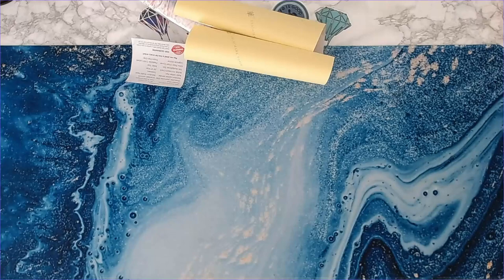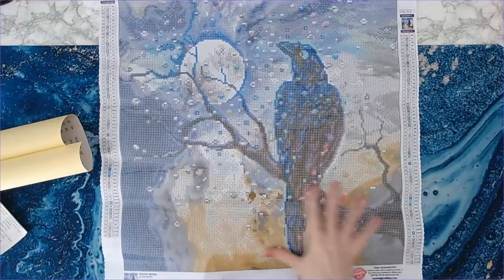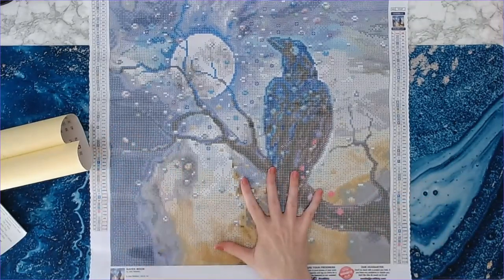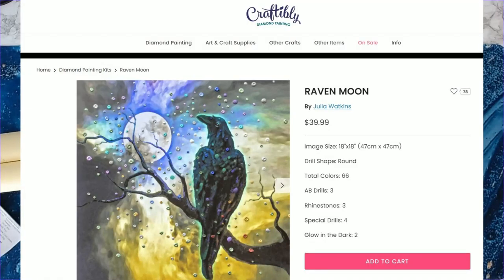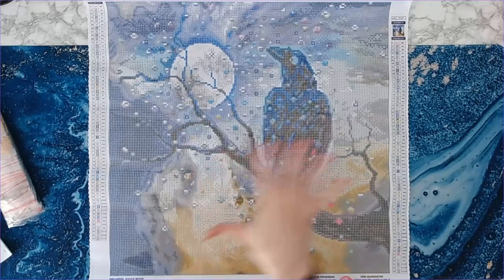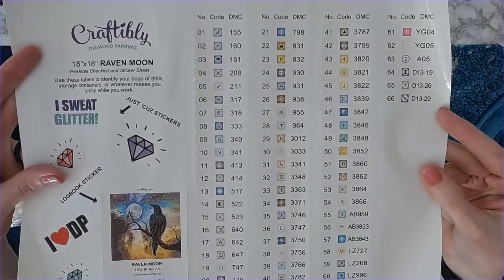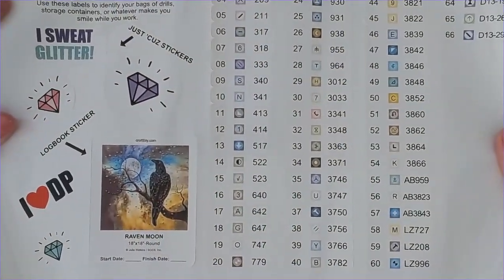This is a perfect canvas for this time of year — it's got a Halloween feel but also a nice wintry feel as well. Look at that — gorgeous, gorgeous, gorgeous! The artist is Julia Watkins, and this is an 18 by 18, so it's not a very large painting. However, you will be surprised: for a painting this size, there are 66 colors! 66 colors, you guys — wow!